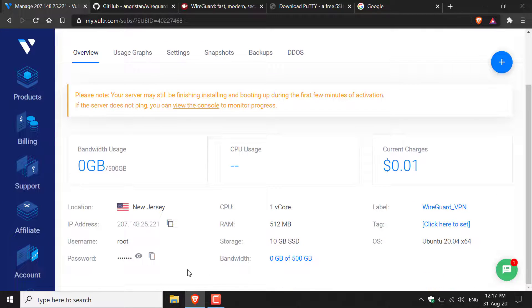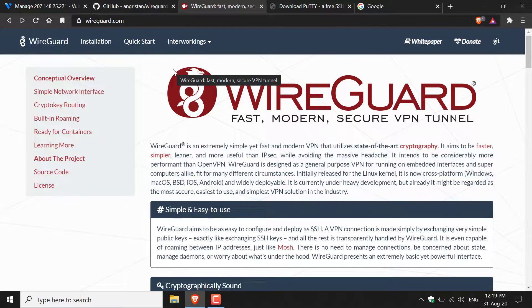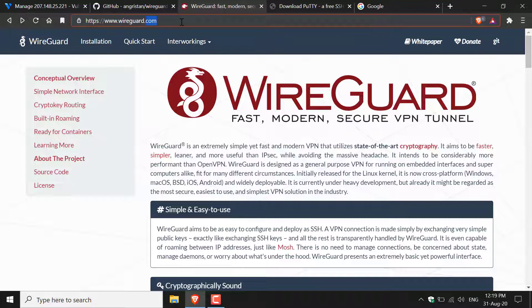Left-click your server and scroll down to find your IP address, username, and password. The next thing we're going to do is install the WireGuard client on our device and install an SSH client — for me that's Putty. Let's start by installing the WireGuard client, so navigate to WireGuard.com and click Installation.